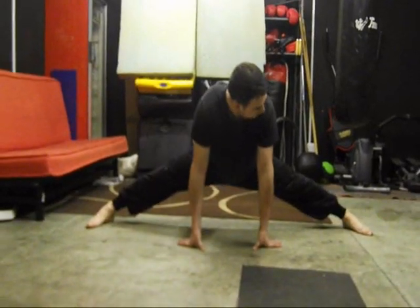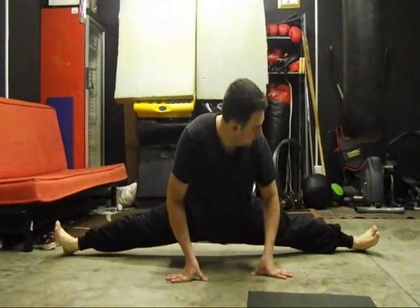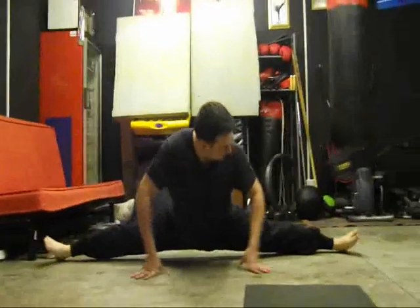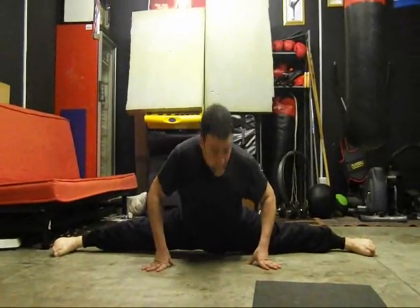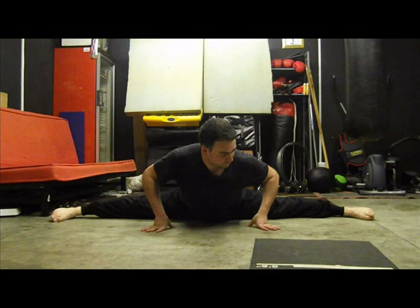So that's two splits. You should be able to go all the way down.